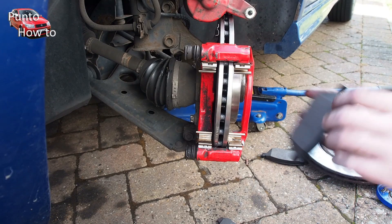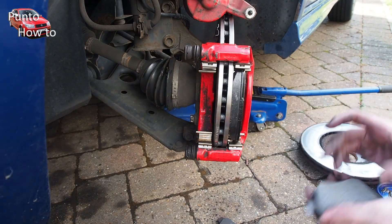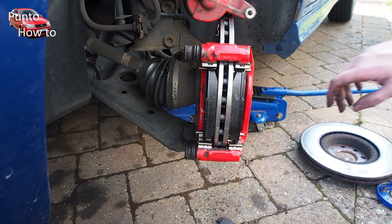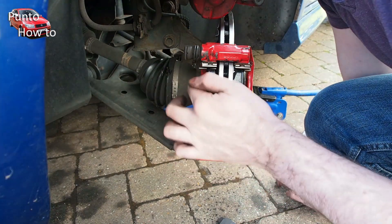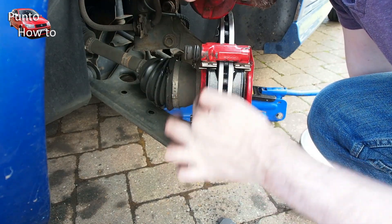The same process shown from a different angle: put the brake pad in the front, slot that in, get it nestled up against the disc, and then pop the one in the back as well. Then I take a little smear of copper slip grease and put that on the back of the brake pads just to help reduce brake squeal.